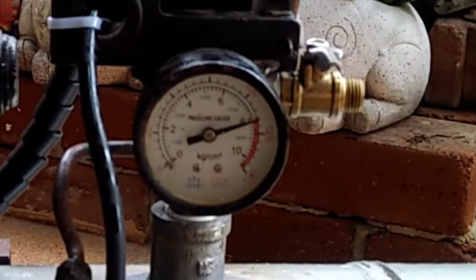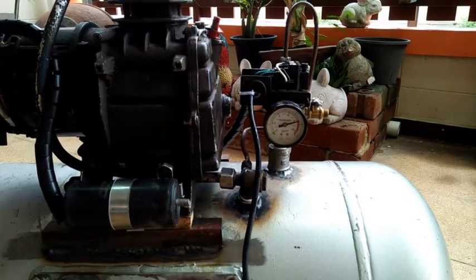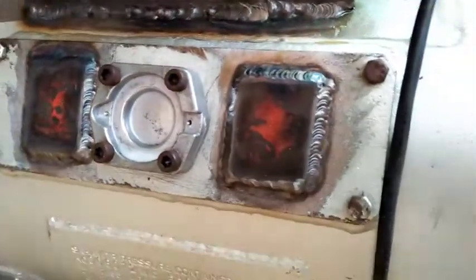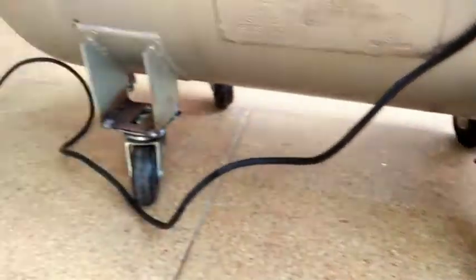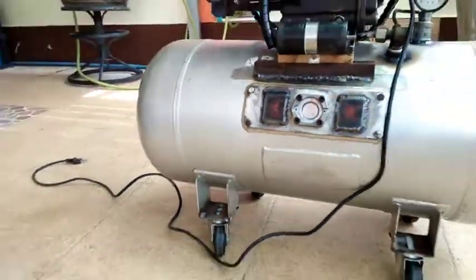I tested the air compressor and fortunately no leaks, even with my crappy welds. So that is it guys for this weekend project of mine. I will later make a soundproof box for it to cut down the noise. I hope you learned something in this short video, especially if you are thinking of safely welding and reusing old propane tanks in your projects.